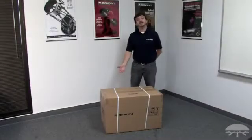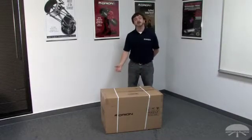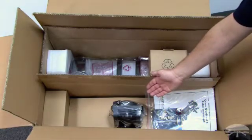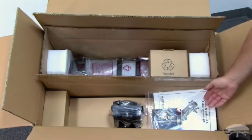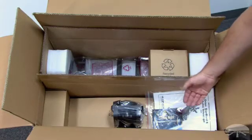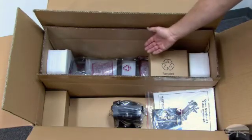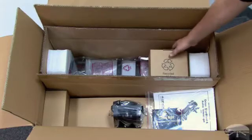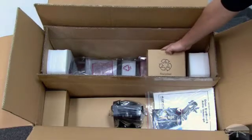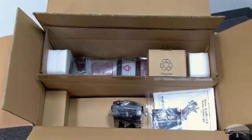Here's what the Starblast 6 shipping box will look like when it arrives on your doorstep. Inside the shipping box, we can see the partially assembled base peeking out from its packaging, the instruction manual for assembly and use, free Starry Night software, the Starblast 6 optical tube assembly, and a small box containing some other accessories for your Starblast 6. Let's now unpack everything so we can complete assembly and start using the Starblast.